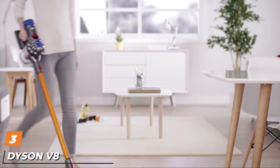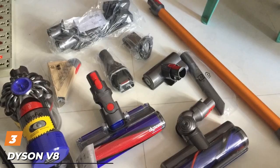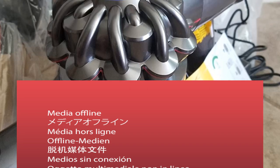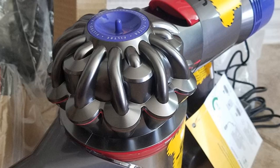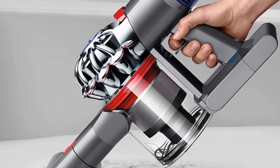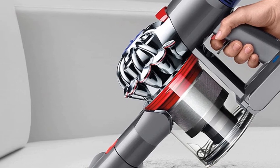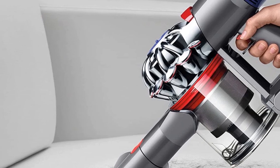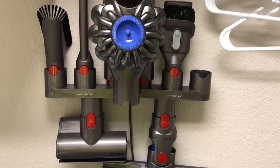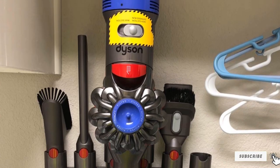The number three position is held by the Dyson V8 Absolute. If you have already used the Shark Duoclean, you will notice similarities. The Dyson V8 is built with agility in mind too. One thing this vacuum cleaner is distinctive on is the cord factor — yes, this vacuum comes completely cordless. So if getting tangled up with cords while you try to clean every nook and cranny annoys you, you should consider this cordless option. Since the vacuum is cordless, you will need to recharge it before use. Once fully recharged, it can deliver up to 40 minutes of powerful suction, which should be enough for the average user.